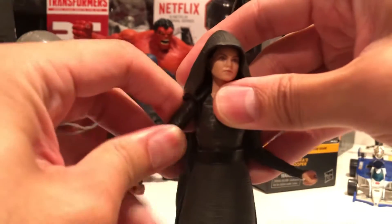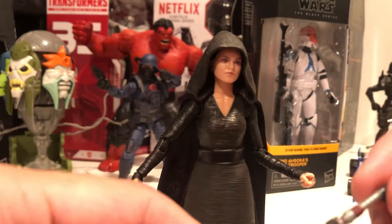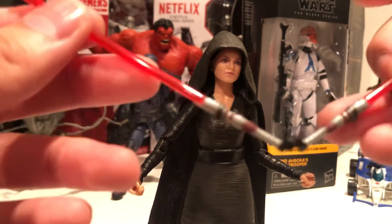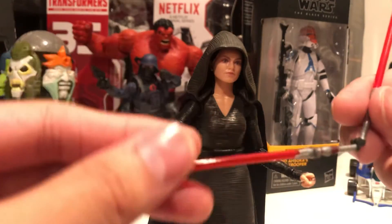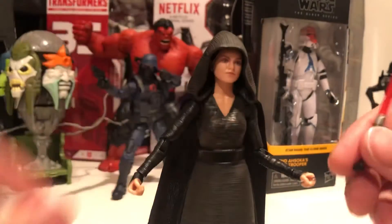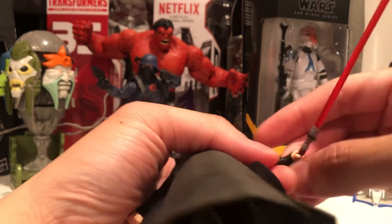Kind of basic figure. Let's see how this lightsaber works. Oh — did it break? No, never mind, this comes apart of course. All right, so I guess you could dual-wield it. Let's see — dual wielding lightsabers.